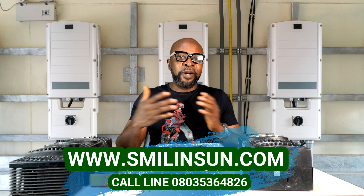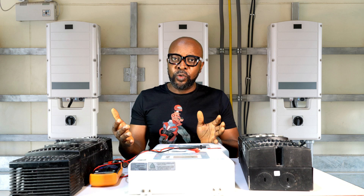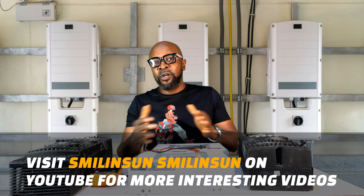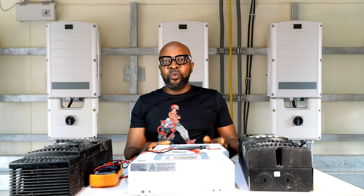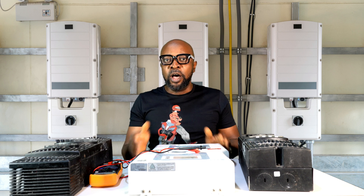We have opinions from varying different schools of thought. Some people feel that it's a bit too dangerous to do oversizing in your solar system configuration — it could harm your receiving devices, which is your solar charge controller and your inverter. And some people feel that oversizing is actually quite a good deal for your solar system configurations. So let's find out exactly which is true and which is a myth.